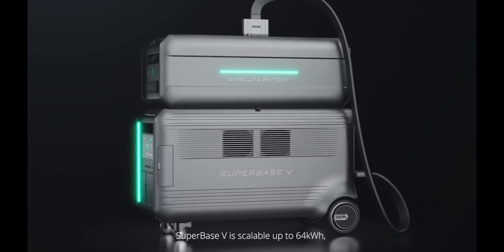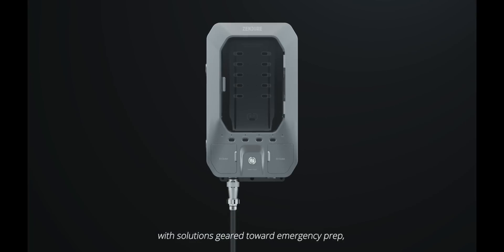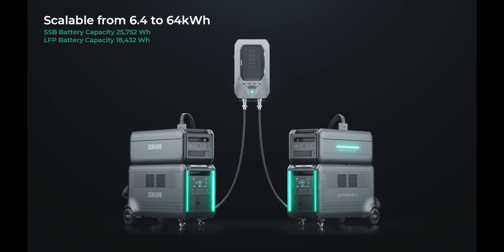The average house in America at max load uses 28.9 kilowatts per day, so you can scale this to power a whole house for over two days, and you can charge an EV with it. I'm going to throw out a lot of wattages and numbers because those are very important, but if you don't know what those mean, I will talk you through those, so bear with me.